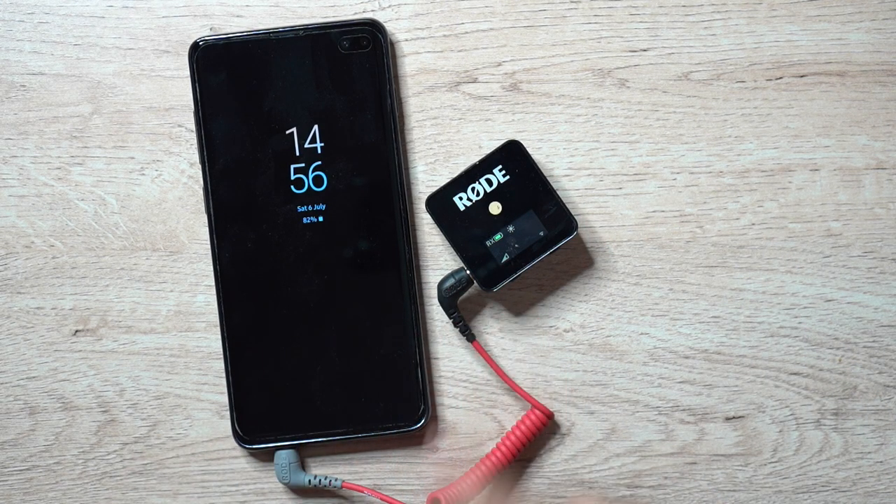Now that I have this connected to my phone, I'm going to switch the video and audio recording to use my Samsung S10 Plus instead of my Sony A7 III. So let's go ahead and make that transition.